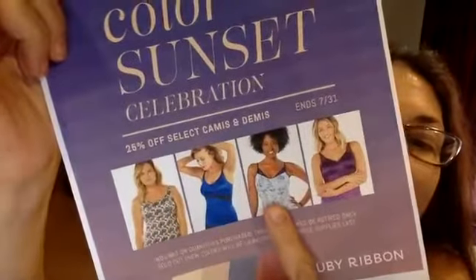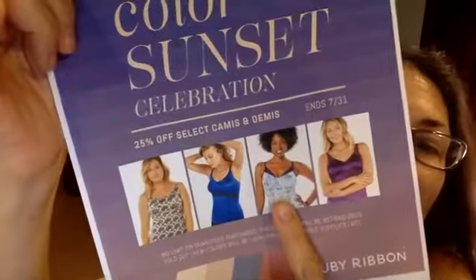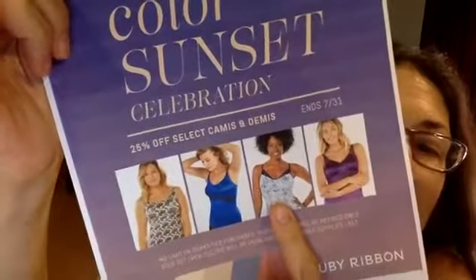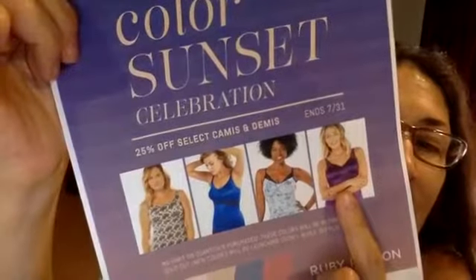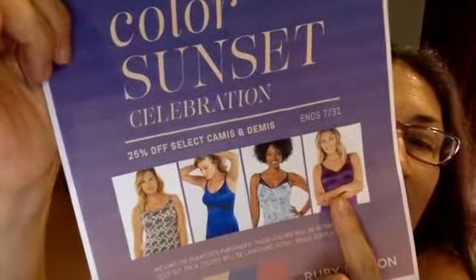We have the lace light support camis, available in blue floral, wine, and deep sea. And finally we have the sheer in plum, both in full support and light support.